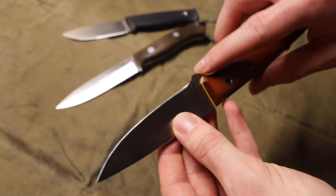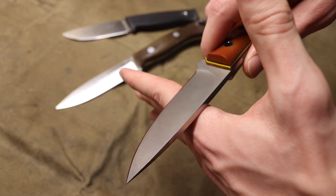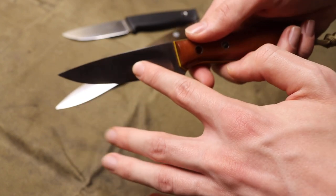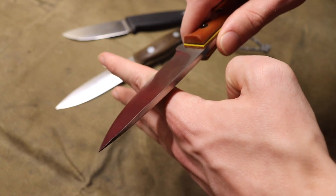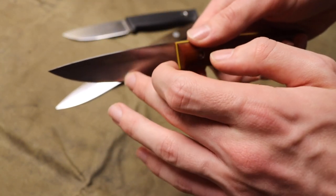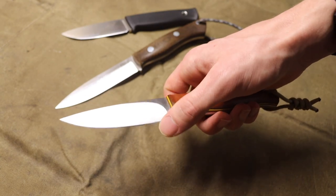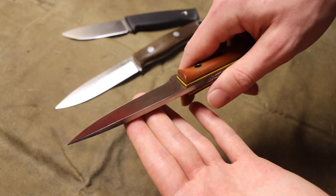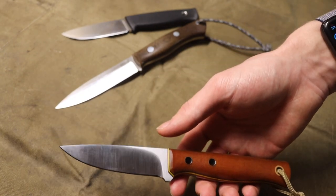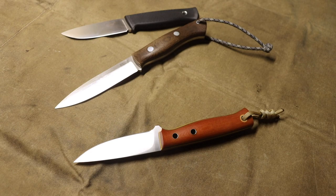When you have a bevel on a convex grind, it gives the blade a different degree for that cutting edge. Instead of picking up a very small portion of wood at a very shallow angle and running into that grind, the blade is now ground at a slightly higher angle — and that slightly higher angle gets the cutting edge off of the thicker portion of the convex grind. When you really use a convex grind with a bevel it makes a world of difference, and honestly makes the convex grind much more usable.